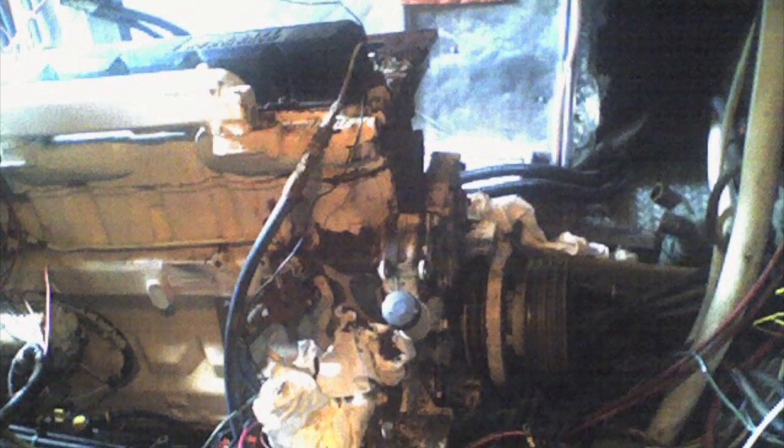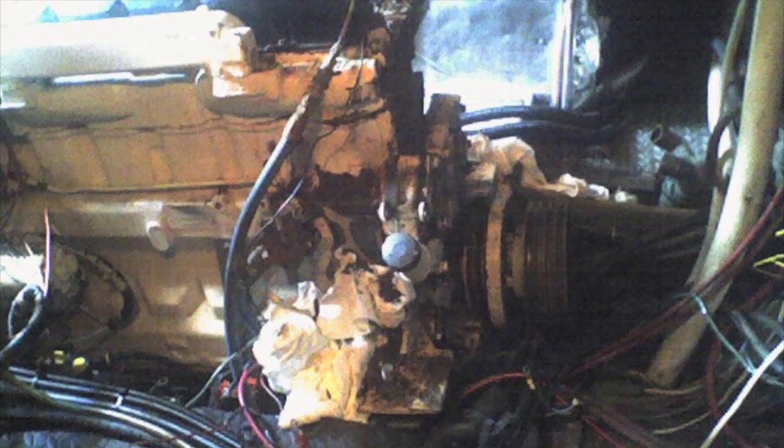The first project I did aboard Chicory was to fix a saltwater leak above the engine. This had been going on for some time with the previous owner. I sealed it up right away, however, rust had taken hold.